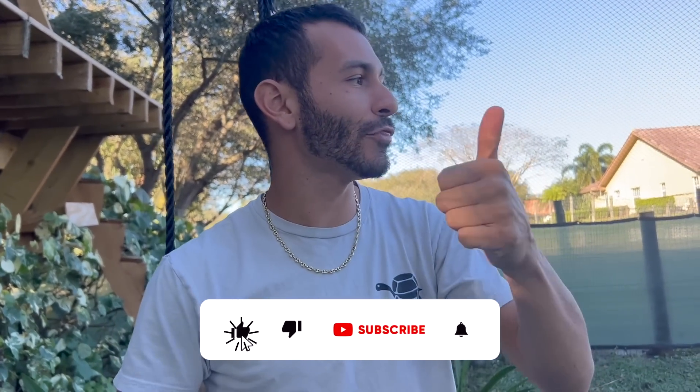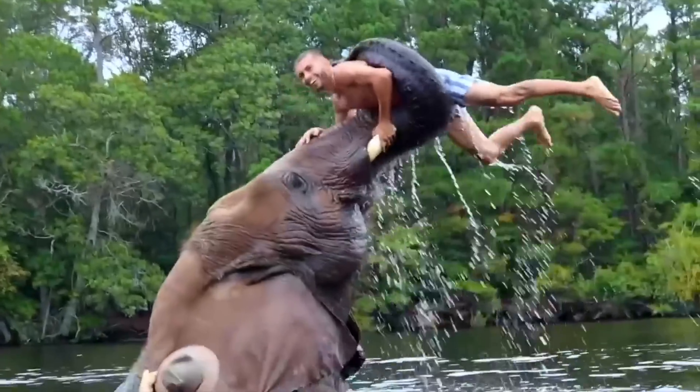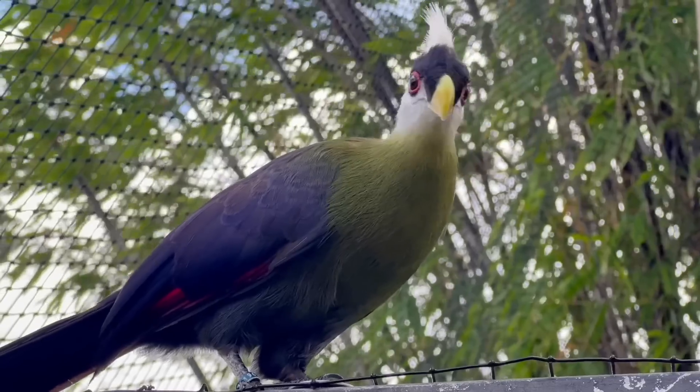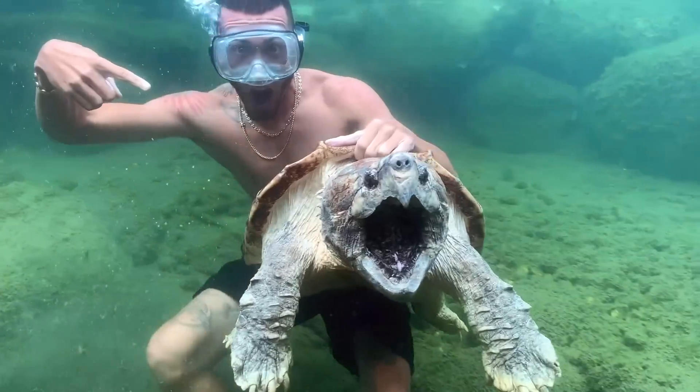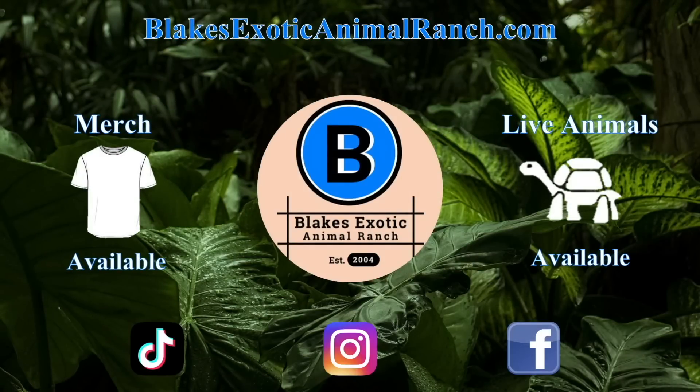I hope you guys enjoyed today's video here at the ranch. Give this video a thumbs up, subscribe to the channel, and put your post notifications on because we always have crazy, different, cool, awesome ideas here on the ranch. 2023 just started and we're about to start traveling and go see some amazing facilities. Stay tuned and I'll see you guys later. Peace out.